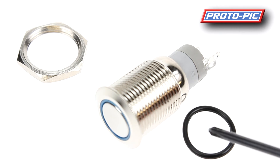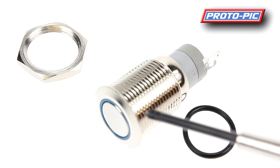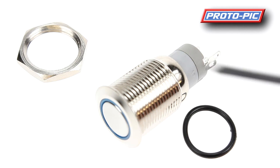You also get an O-ring for mounting so that you can waterproof the design. You cut a hole in your enclosure, this mounts over the threaded part up to the top, and when you tighten up the nut it will give you a water-resistant seal.